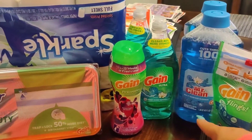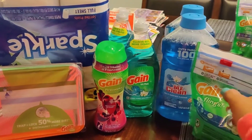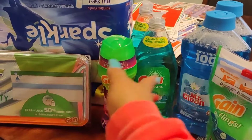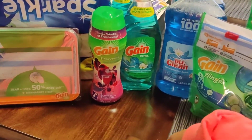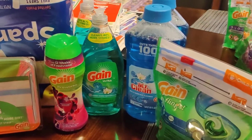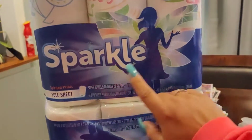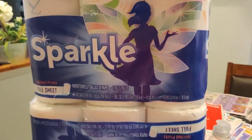The five dollars off twenty came off, and then all of the other digital coupons for Gain came off as well, which dropped my total down to six dollars and twenty-three cents for all of this. Then I added on the Sparkle, for which I clipped the digital coupon for a dollar twenty-five.